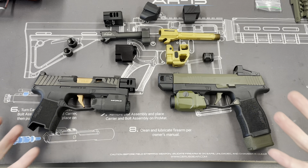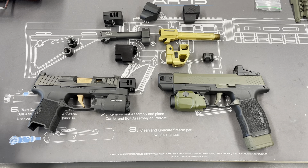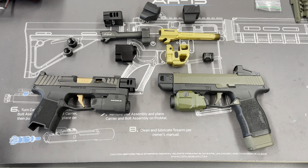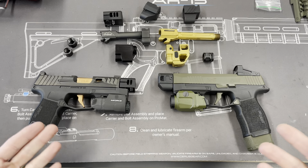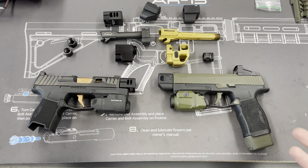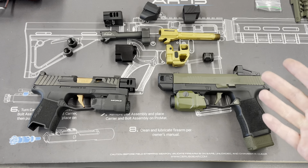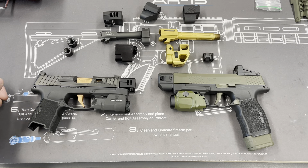All right guys, we're going to look at some comps real quick. I've been getting a lot of questions lately about comps, so let's jump into different kinds of comps — what they're used for, what you're going to do with them — and hopefully you can find out which one you should get. We're specifically looking at the 365 right here, but we do have comps for the 320 also on the table. What I want to kind of point out is what you're going to do with the comp.